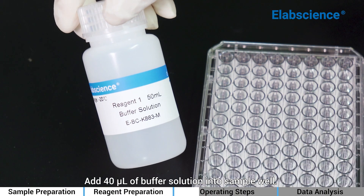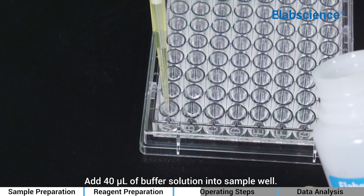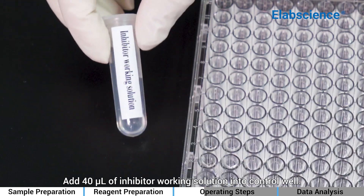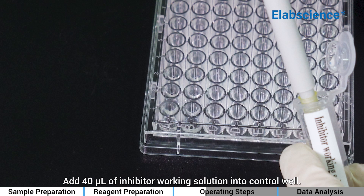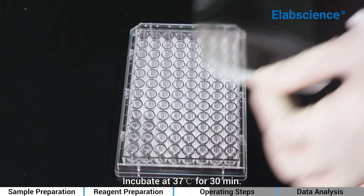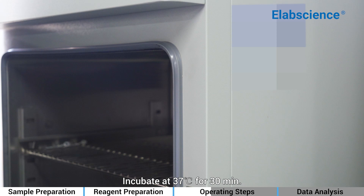Add 40 µL of buffer solution into each sample well. Add 40 µL of inhibitor working solution into each control well. Incubate at 37°C for 30 minutes.